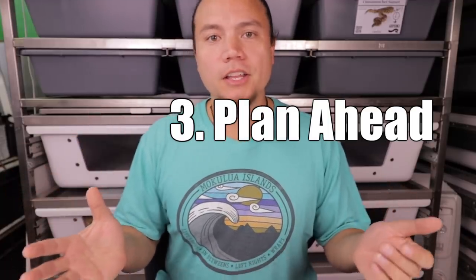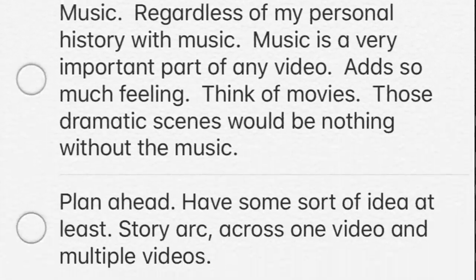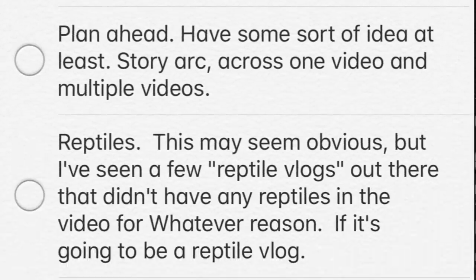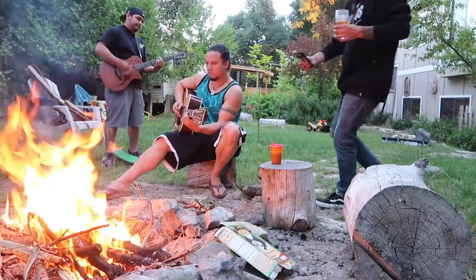That brings me to tip number three: plan ahead. The more you plan out your videos, the better they'll end up being. If you have an idea of what you want to shoot and the story you want to tell, you'll have a better chance of creating a story within your video. A good story is the greatest way to keep somebody's attention. Think of all the movies you watch — it wasn't the great shots or great music that kept you watching from beginning to end. It's the story that keeps you watching, that gets your viewers emotionally involved. And the best way to create a good story is to plan ahead.